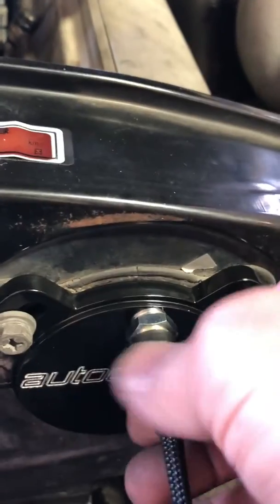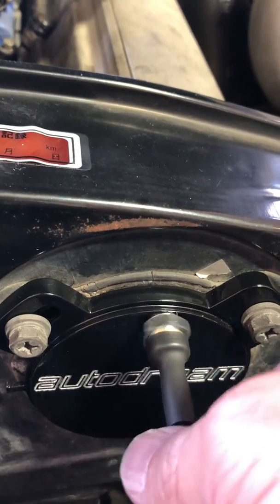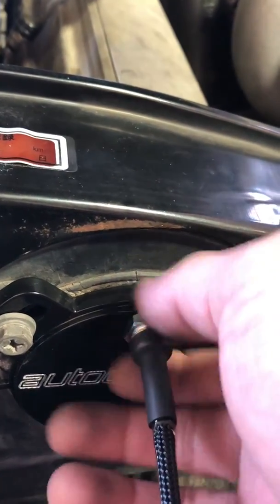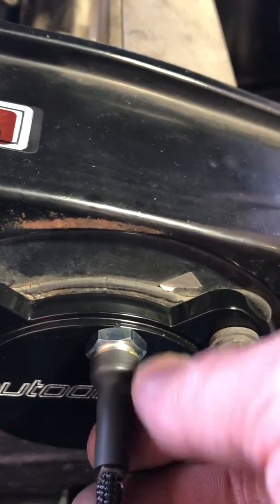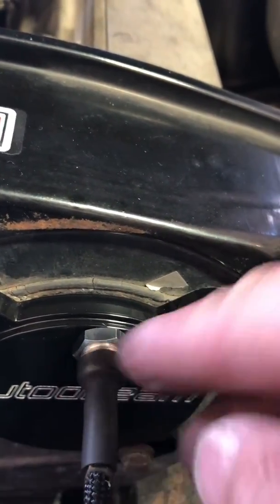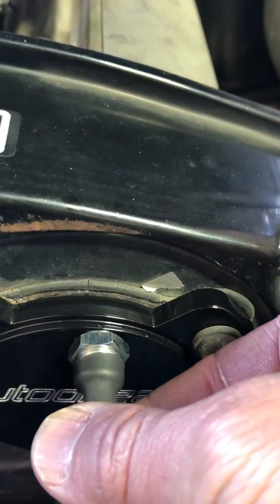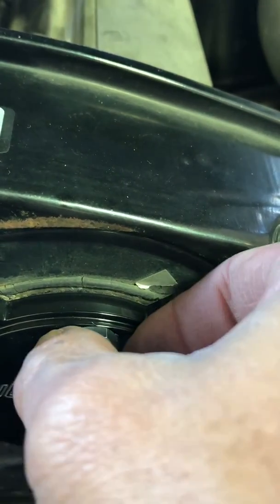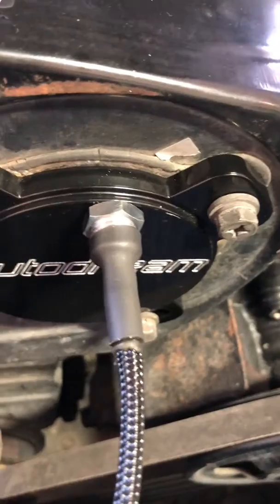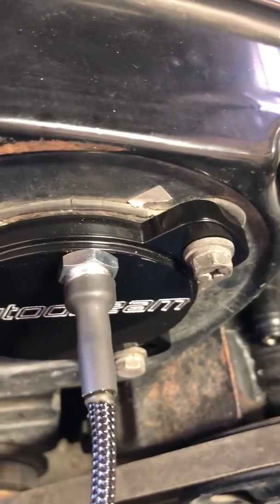Manually turn the sensor all the way in until you feel it bottom out, then tighten the nut by hand. Find a reference point — I usually just find a corner on a nut — then back out the sensor about a quarter to a half turn, snug it by hand, and then use a 14mm wrench or 9/16 wrench to just snug it up.